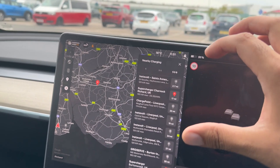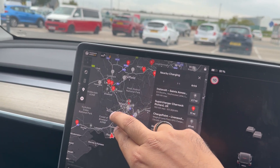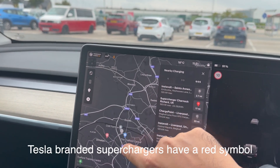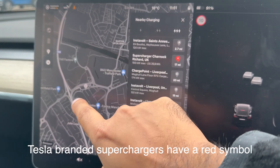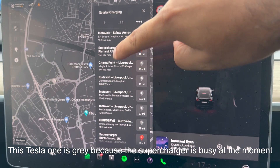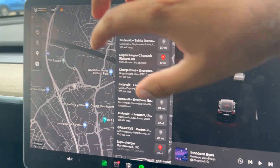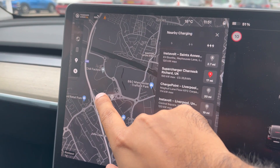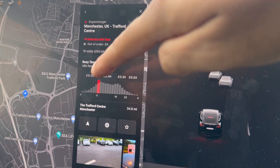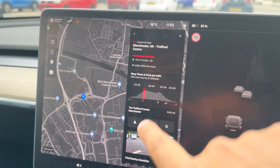Select the supercharger that you want. I'm going to be going to the one in Manchester — the Trafford Centre one. I'm just going to find it on the map; it's a little bit quicker. I'm going to select this supercharger. It does say there's a five-minute wait time, and it tells you the prices and the idle fee amount.